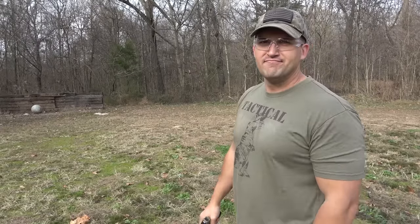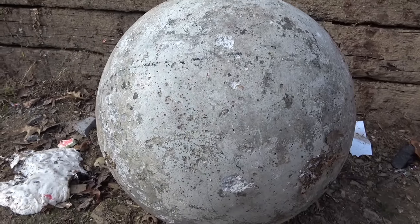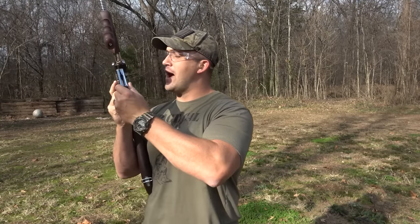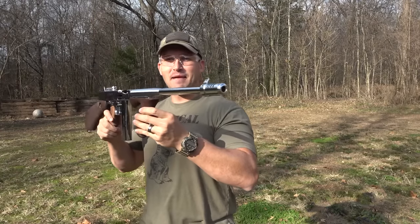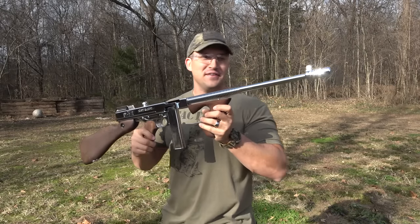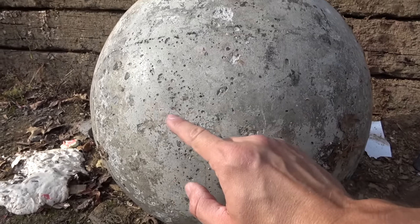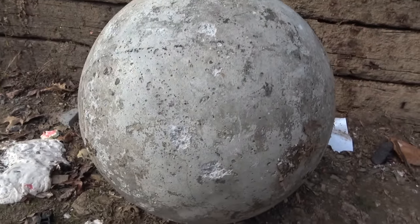Nothing happened — we hit right there and it did nothing to that atlas stone. Up next we're going to use 45 ACP, a 235-grain full metal jacket, but we are not going to use a 1911 — we're going to use this beautiful thing: my chrome Tommy Gun made by Auto Ordnance. Not a whole lot of damage. Nine mil and 45 ACP have both done absolutely nothing to this atlas stone.